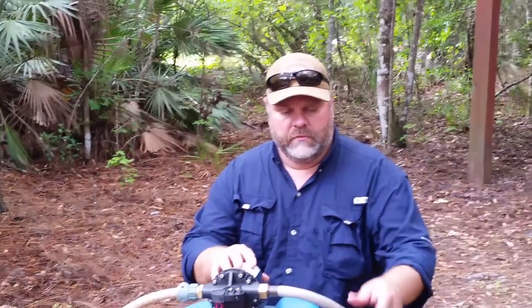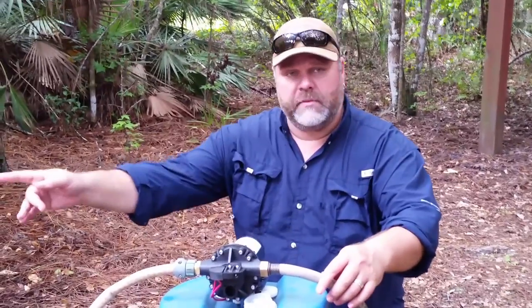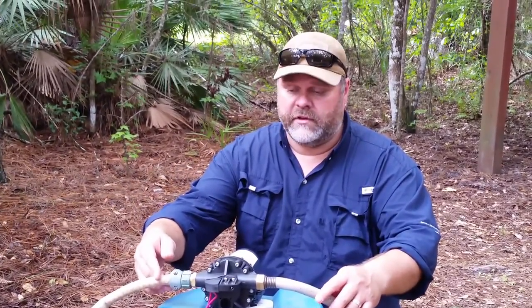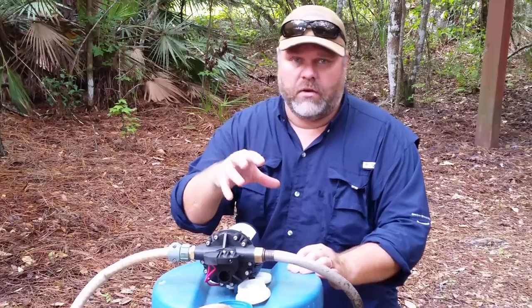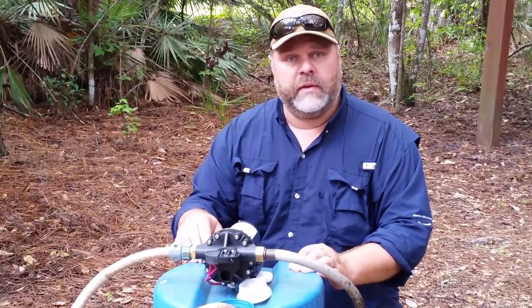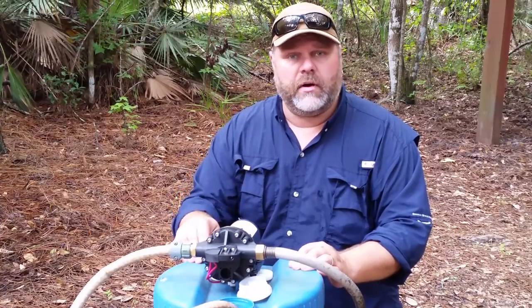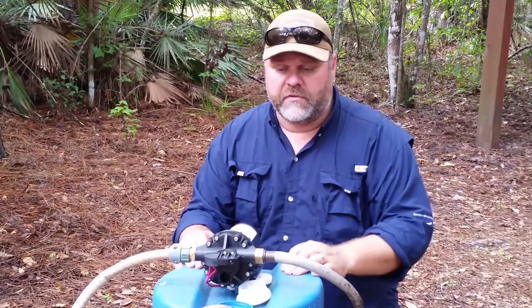You tie the pump in, connect one end of the hose — the discharge side — to a hose bib going into your house. The intake side is obviously connected to a hose dropping down into the tank. You go and valve your well out; most wells have a check valve in them, some don't, but it's better to valve it out so you know it's not an issue. Open the hose bib up, turn the pump on, and you're now back-feeding pressure into your house.